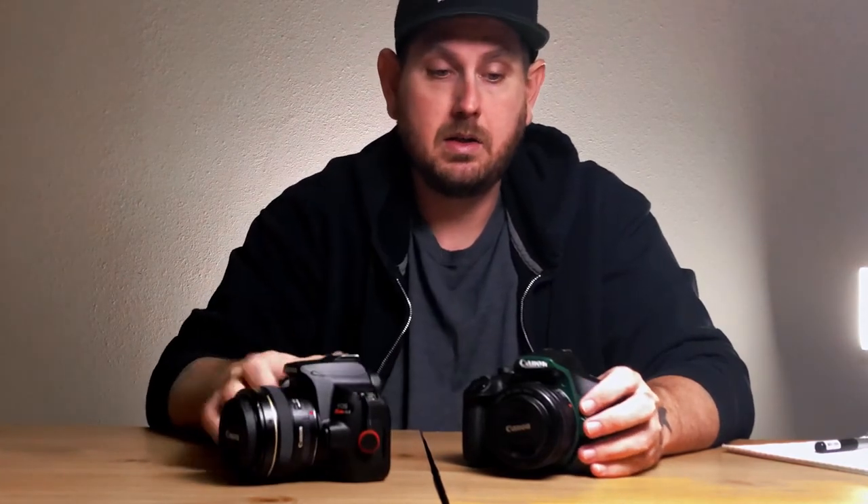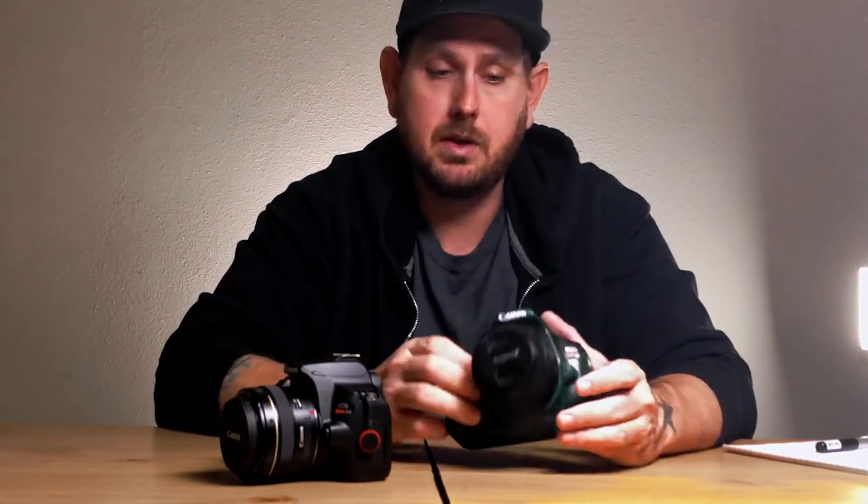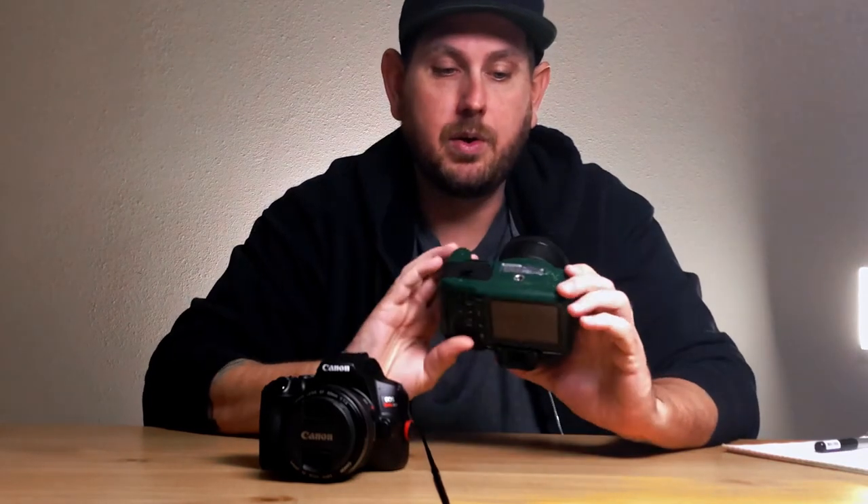Record limits: the SL3 has a 30-minute record limit — 29 minutes and 59 seconds to be exact. If you're shooting video with the T7, you have 11 minutes and 59 seconds. That kind of sucks, especially for me when I first started using the T7 to record all of my YouTube videos. There would be plenty of times where I would get 13 minutes into a video and then have to go back, figure out where it had cut off, and start recording from that point.